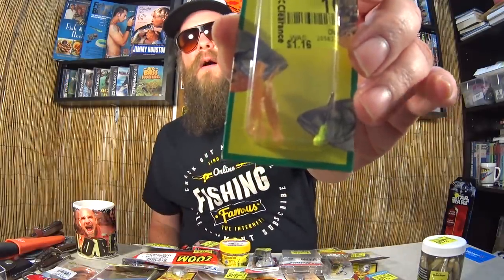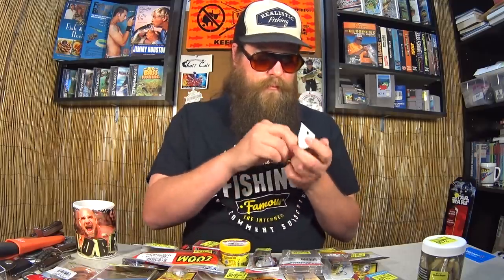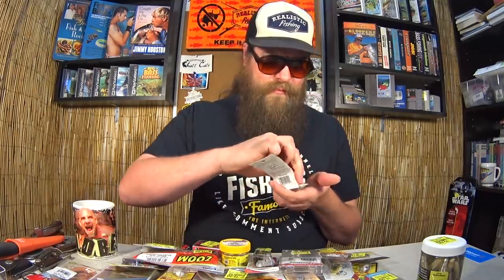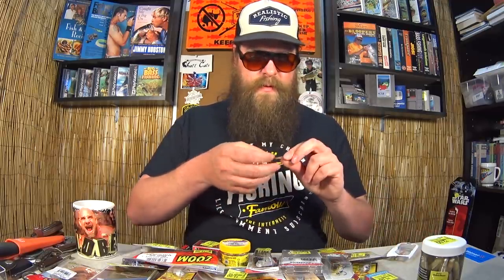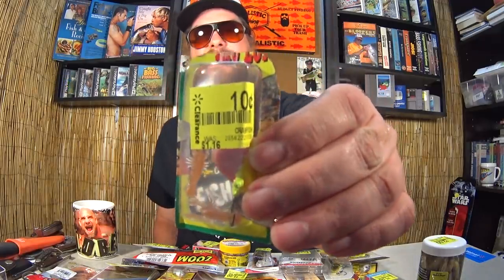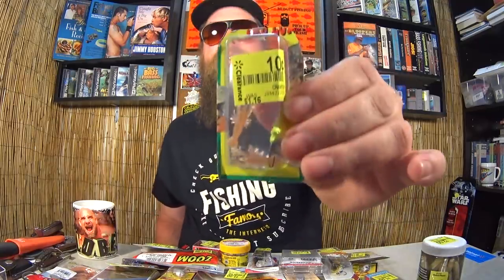One more item: here we have the True Lure by Cream — tiny, and I mean tiny, crawfish lure, soft plastic craw. I've got to take it out of the package just to see how small it really is. That is probably the smallest crawfish bait I've ever seen. Look at the wiggle on that — I can't even hold it still. Ten cents for a tiny little crawfish jig? I've got to try it.